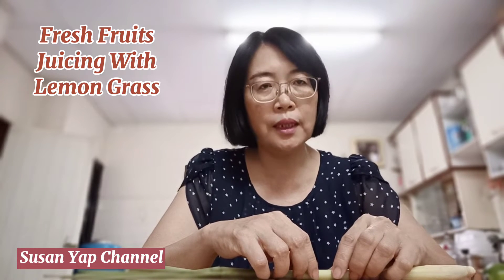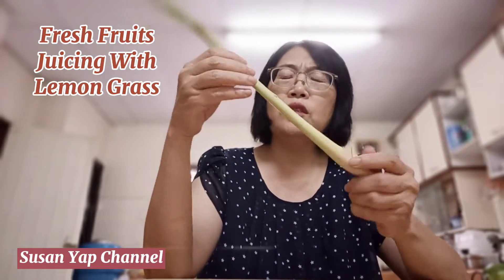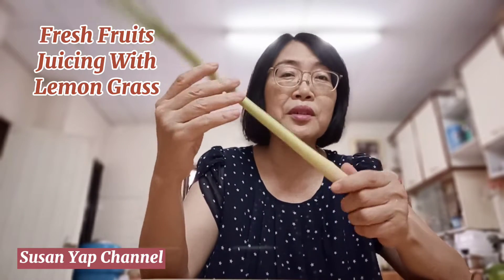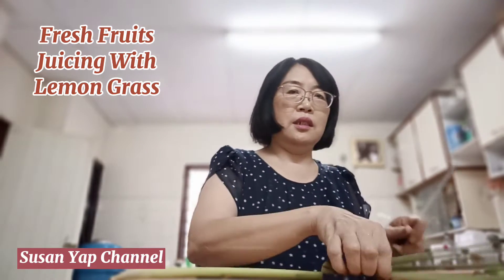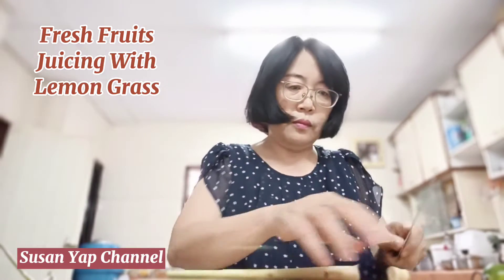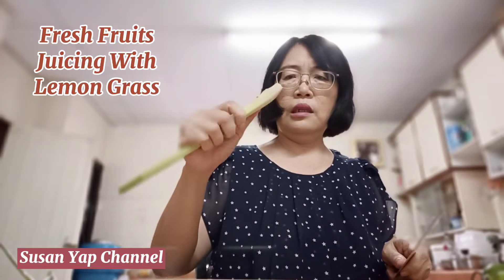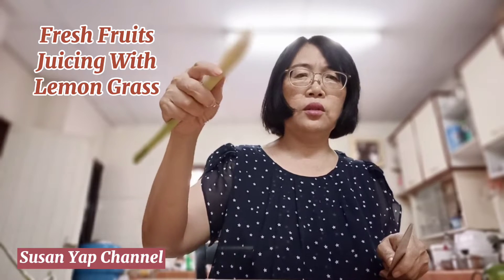Hello friends, today I'm going to make a raw fruit juice, but I'm experimenting with a different material. This is called lemongrass — I have not tried lemongrass in raw fruit juicing before, so I'm going to try it now. For lemongrass, it's quite hard with a lot of fiber, so it may be very taxing on the juicing machine.